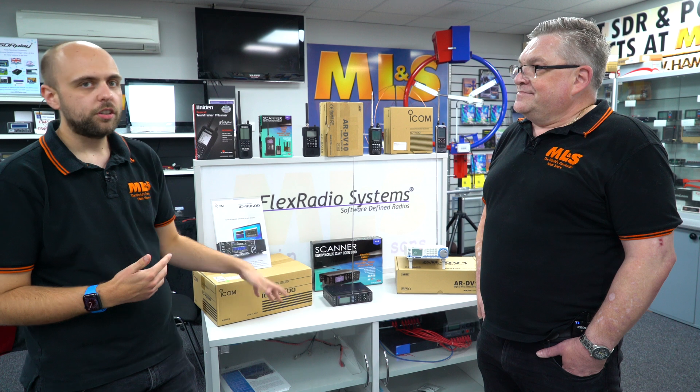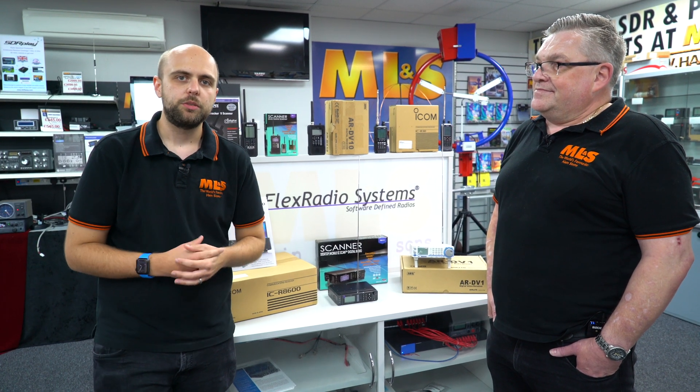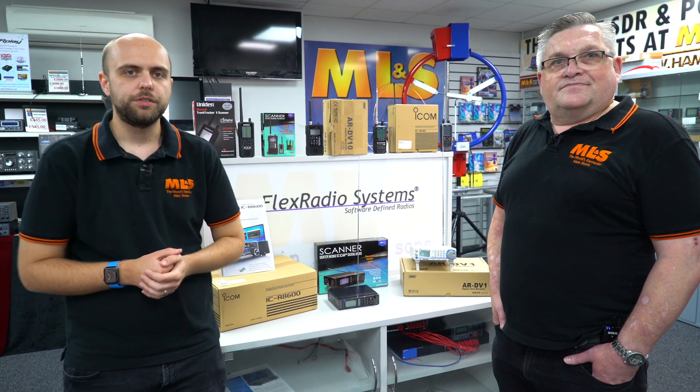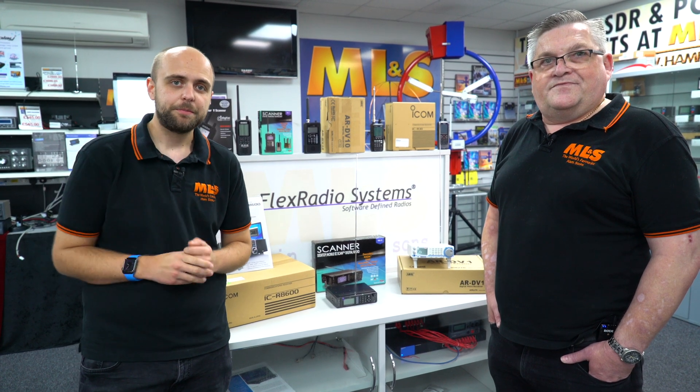Thanks very much, John. John is here every day that we're open. If you have any questions when it comes to scanners and communication receivers, you can always get him on 0345 2300 599. Until next week, bye-bye.